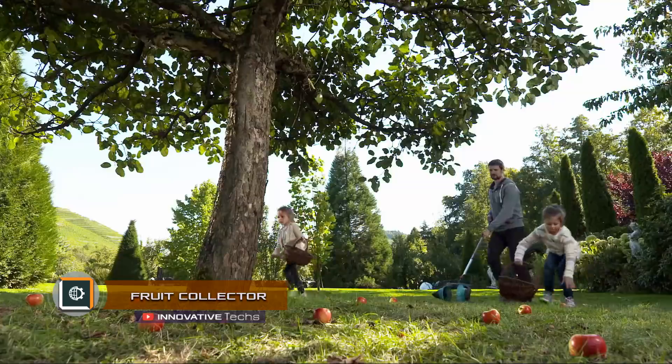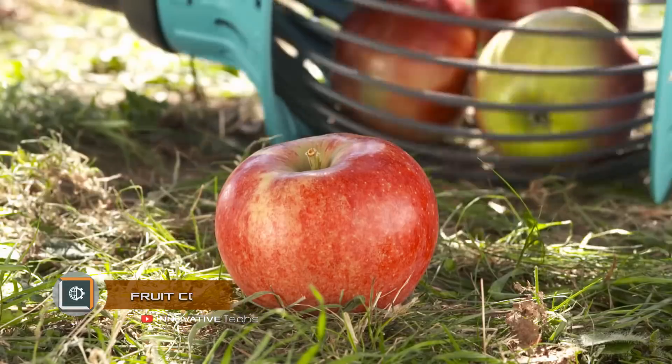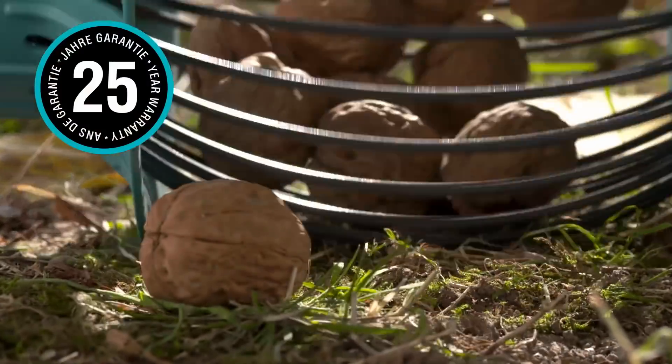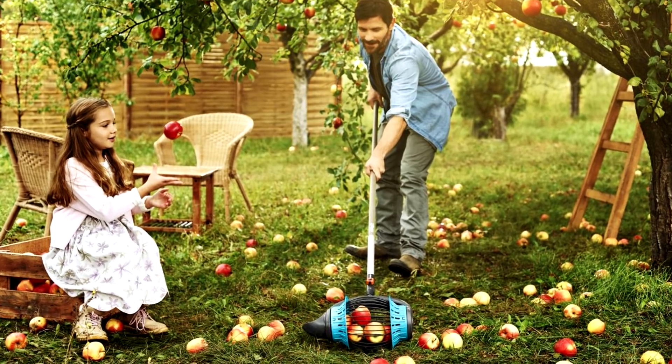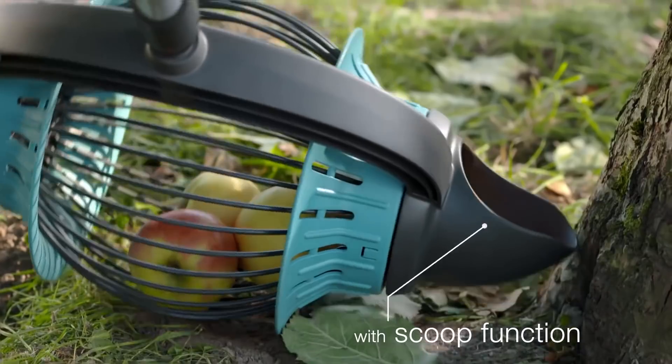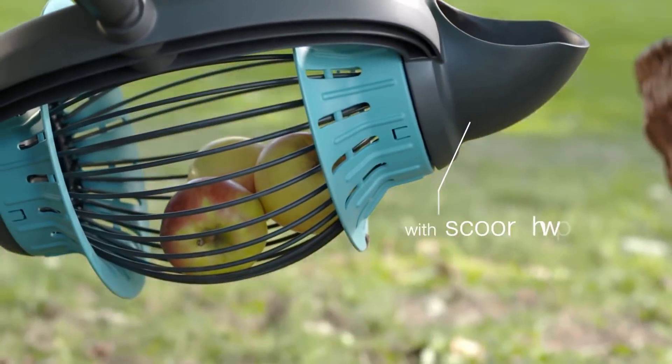The Smart Fruit Collector is designed for easy harvesting of fruits and nuts that fall to the ground. In addition, it can be used to collect garbage in large areas if the fraction is not less than 1.6 inches and not more than 3.5 inches.